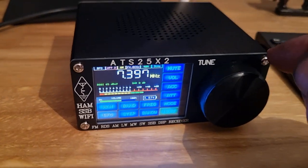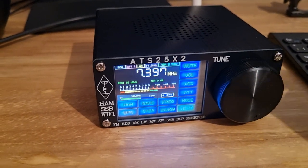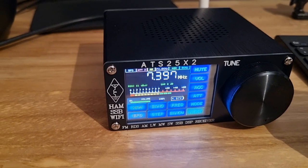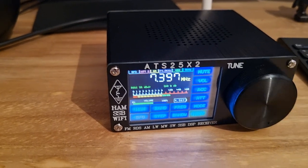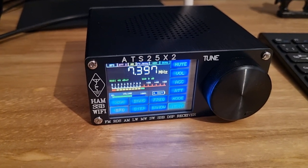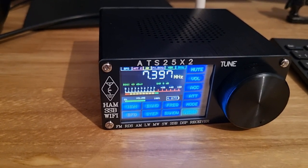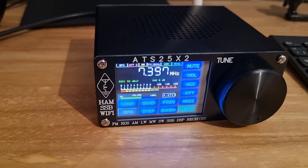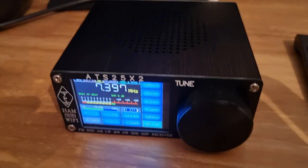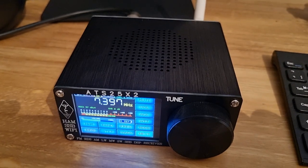But my biggest bugbear is this whole Wi-Fi thing - what's it for? It's connected to my router now I assume. Maybe it's something to do with going on my PC and finding it, and accessing it to do some updates or something. I don't know, but that long boot up waiting for the Wi-Fi to connect - I wish I could just switch that off, because that's not good at all. Anyway, I've only had it five minutes - we'll see how we get on. Any questions just drop me a message down below. Cheers.